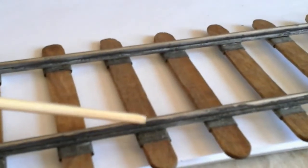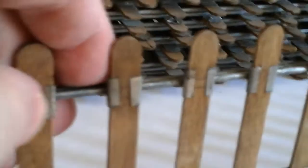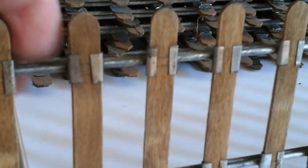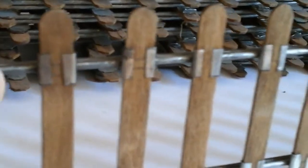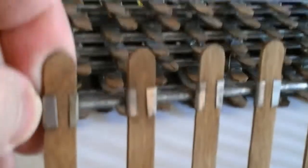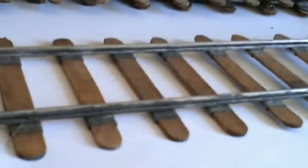The connection between the rail and the tie is made with a strip of sheet metal from a tin can. With my pliers, I bent the joints around the ties and it holds pretty good. You don't need nails, you don't need screws, you don't need glue.